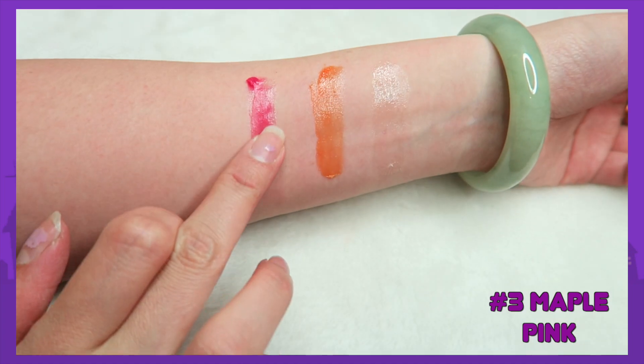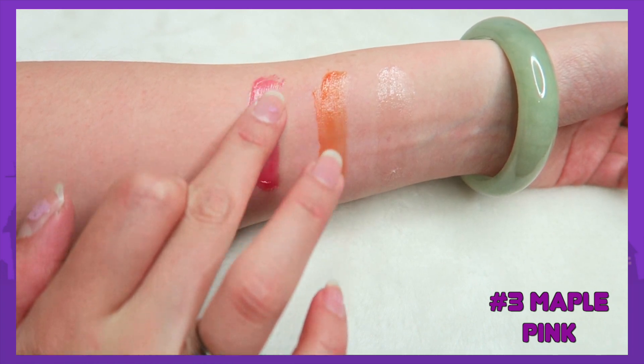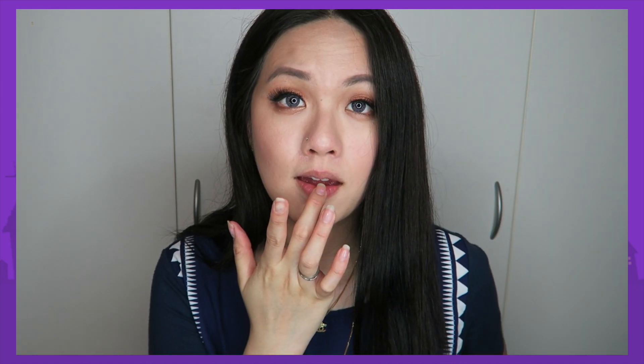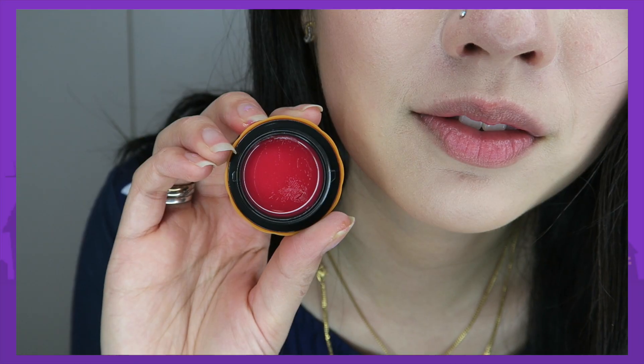My favorite out of all three is the Maple Pink. As you can see it is pink, but it's not that pigmented or bright — but I like it because it is a lip balm, so I'm not expecting it to be vivid. I like how it makes my pigmented lips look much brighter. It looks really really nice — it's perfect for a no-makeup makeup day when you want a little bit of color on your lips. This color is perfect.